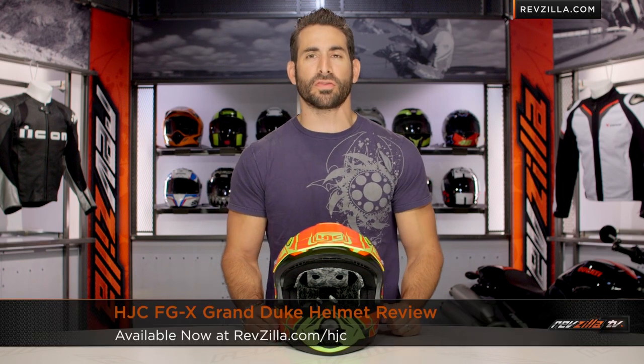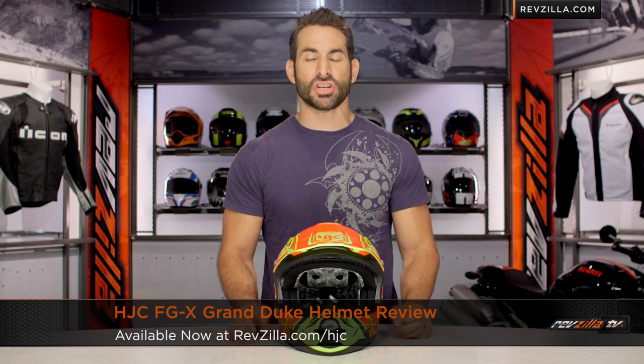Hey, this is Anthony from RevZilla TV where you can watch Decide and Ride. Welcome to our brief graphical overview of the new HJC FGX Grand Duke graphic, available at RevZilla.com.